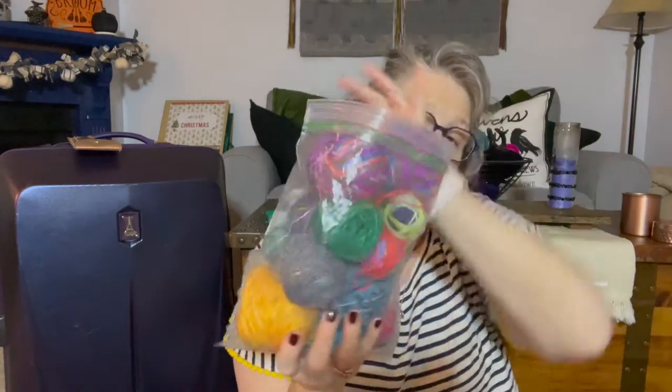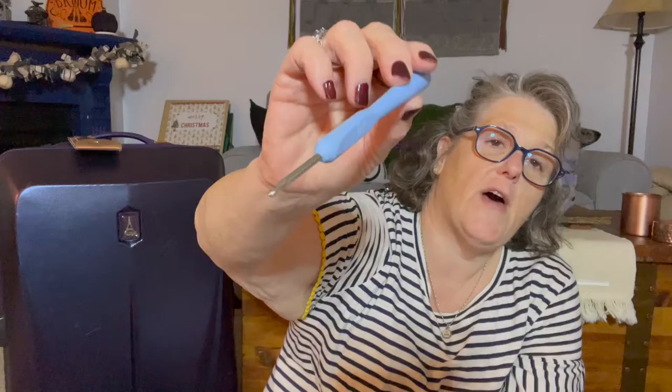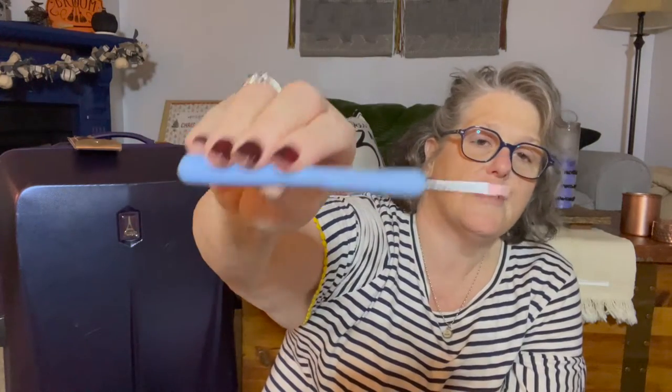So anytime I do a sock yarn project, it goes in here, and when I have a fair amount I make what's called a magic ball. Right now I'm working on some — I think this is Felici — some blue and white, and then there's all different colors; you'll see a little bit of red in here. I wind it up, magic knot the next color, and wind it again. I'm using a crochet hook, an E 3.5 millimeter, which works well for sock yarn if anybody wants to do this blanket.